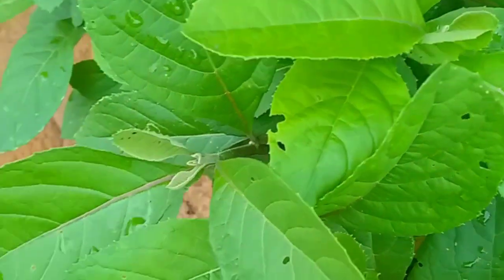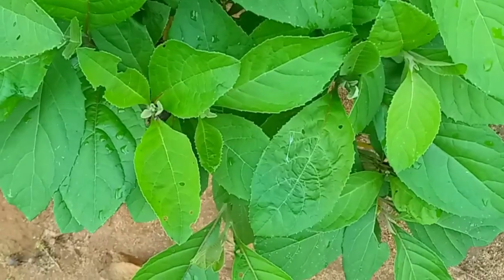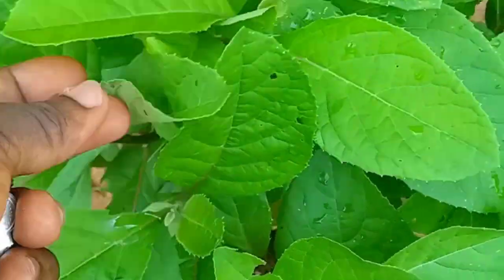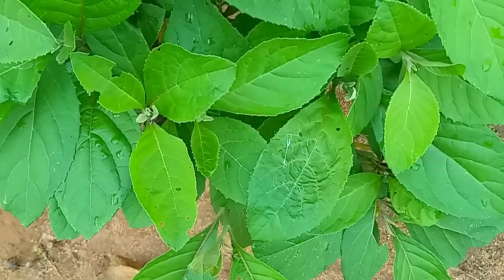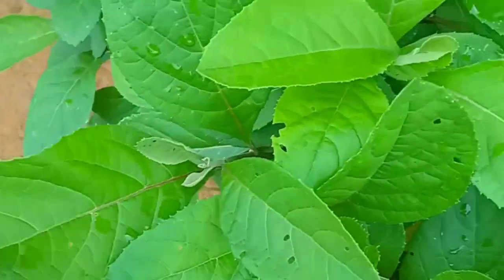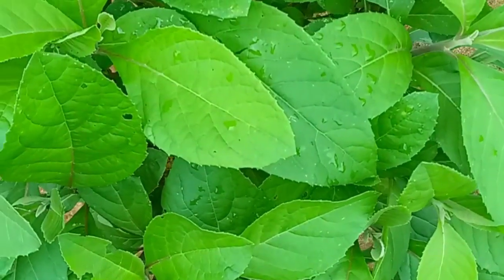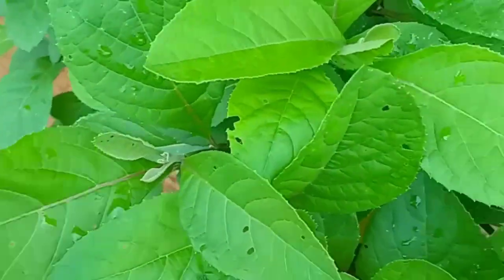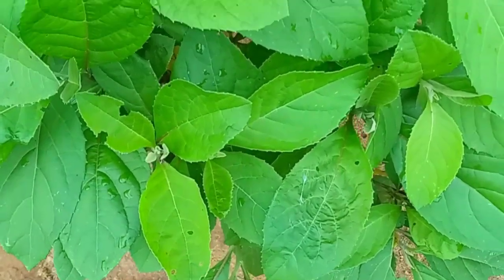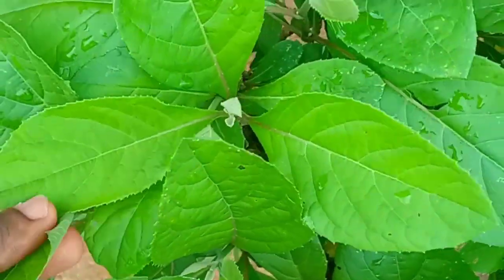First of all, pluck your bitter leaf and put it inside a basin or whatever you use to squeeze it. Wash it very well with salt and clean water — the reason you wash it with salt is because of worms and dirt. After washing, you squeeze it, just as if you are making bitter leaf soup. As you are squeezing it, you add water into it.